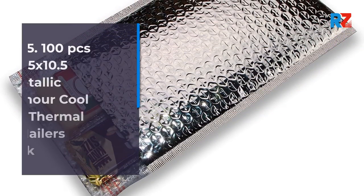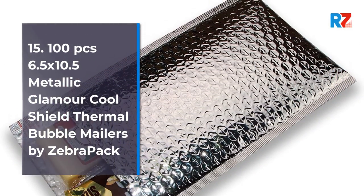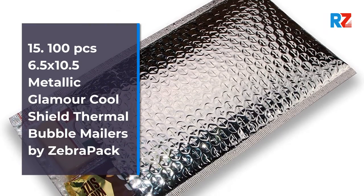15. 100 Pieces 6.5 x 10.5 Metallic Liner Cool Shield Thermal Bubble Mailers, by Zebra Pack.